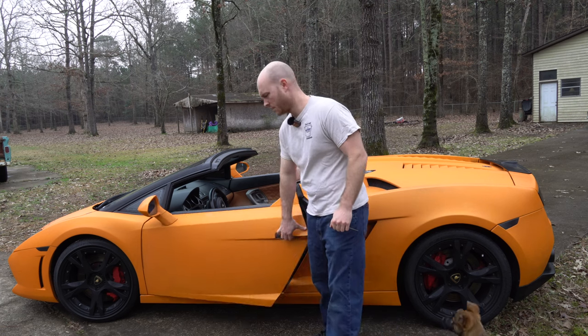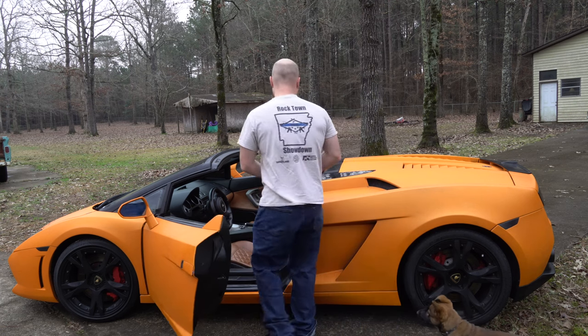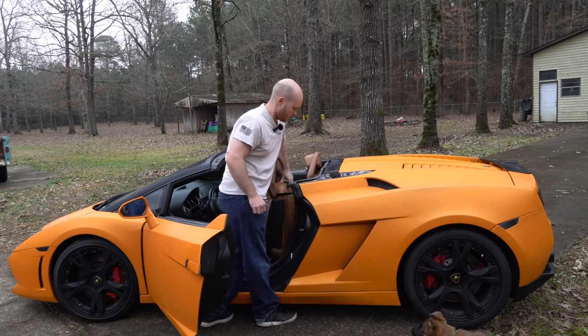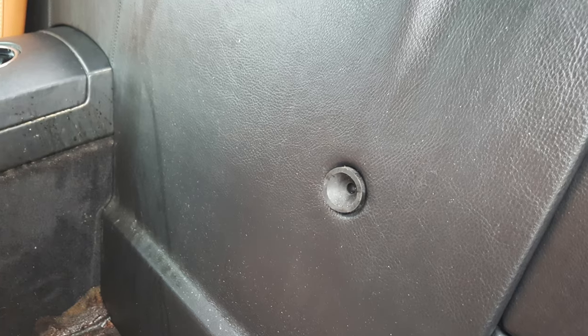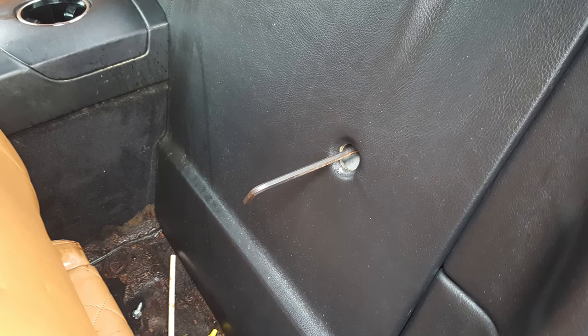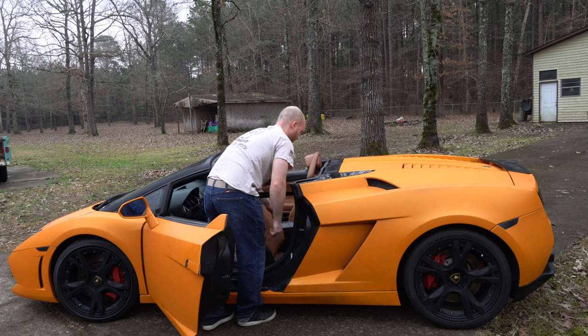First step, open your door and pull your seat forward. Behind your seat — I'll clip in some photos — there's going to be a plug. Undo the plug, reach in, and there should be an Allen screw. You're going to need a six millimeter Allen key. Loosen the screw about a quarter to half a turn. Don't lose your plug.